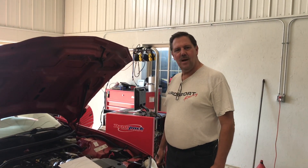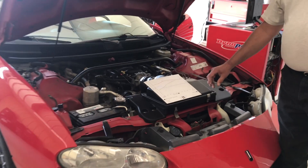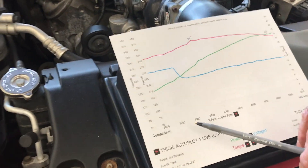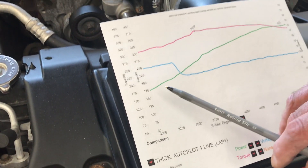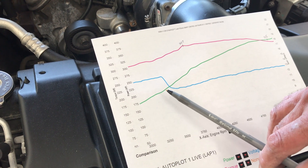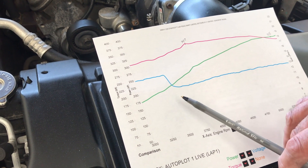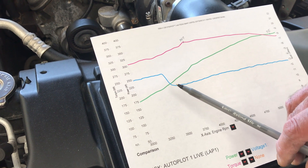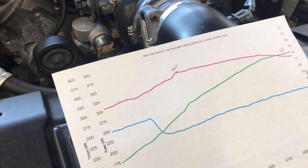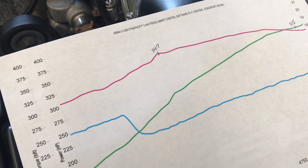This is our baseline run on the dyno. Because it's an automatic, it wants to downshift at lower RPM. So we have to give it 80% throttle initially until it gets a full load on it, and to the RPM point where it won't downshift. And then we go to 100% throttle. So at like 3600 RPM we hit full throttle and hold it all the way through the run.